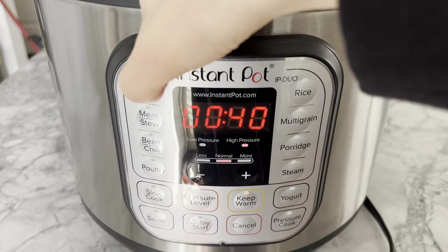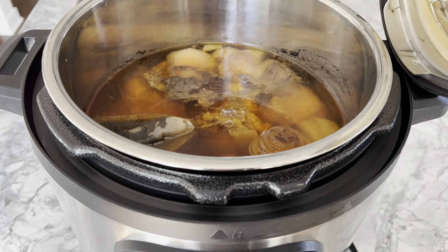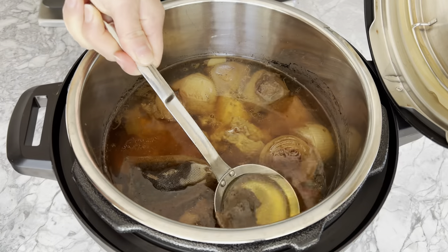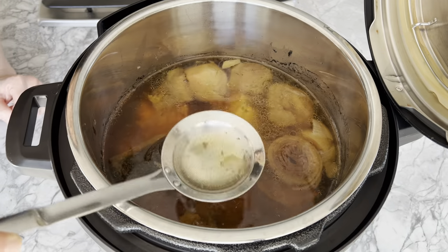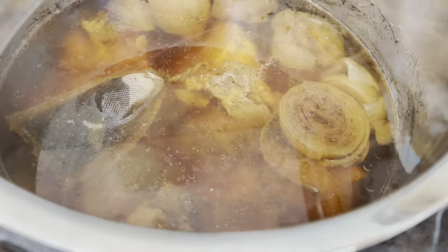When 40 minutes is up, allow the pressure to naturally release completely. Using a fat skimmer — also linked in the description and on my Amazon storefront — I'm going to remove residual scum and any visible fat floating atop the soup. Also remember to remove the spice bag.